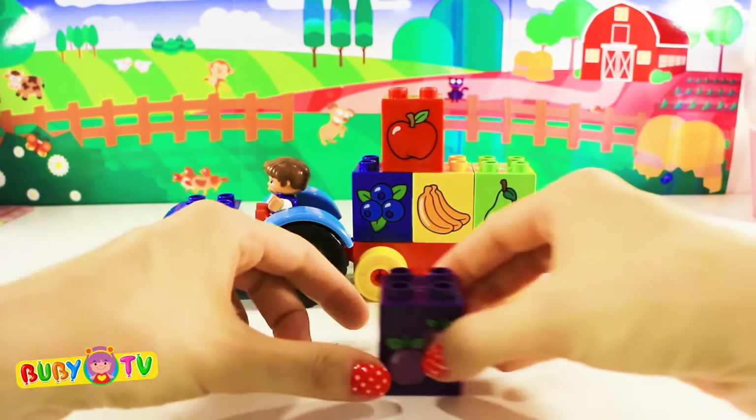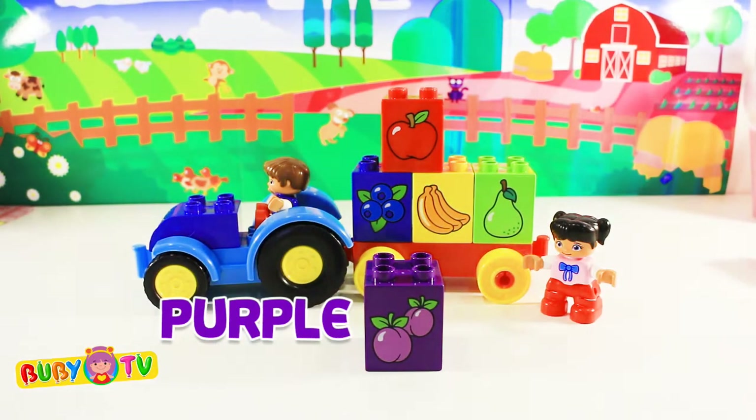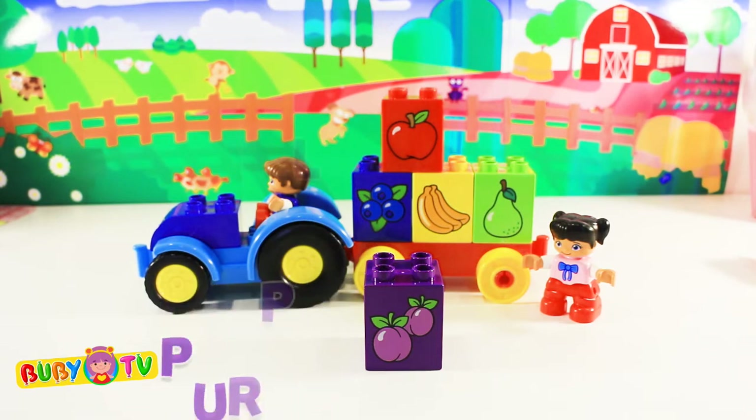This block is purple! Purple! It shows a plum! Plum!